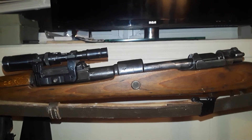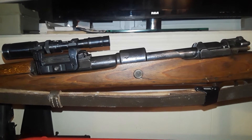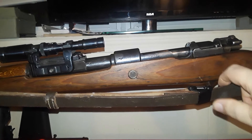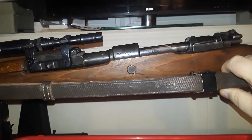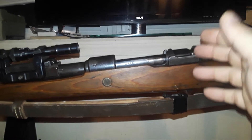It shoots great — fun gun to shoot. Of course, you're not going to take this out and shoot 100 rounds at the gun range because your shoulder is going to feel it. You'll probably take it out, shoot 30 to 40 rounds, and then put it up until next time. This is a reproduction sling, and that's how they did it. This is your bolt disassembly hole — basically how you take the bolt apart. And you've got your stripper clip bridge right here.